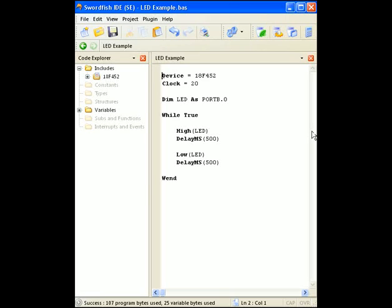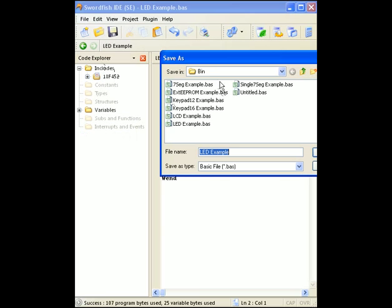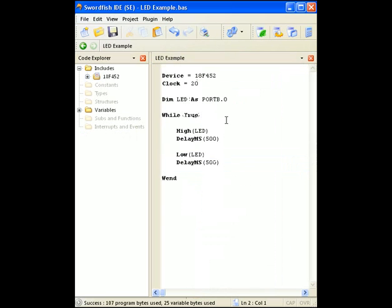I've just followed the links, downloaded Swordfish, installed it, and I'm now playing around with the software itself. This button here is the new button — it creates a new document. So I've created a new document and saved it. I saved most of my things in the bin directory that I'm not going to use too often later on, and then when I'm happy with it I'll put it into my own personal directory.